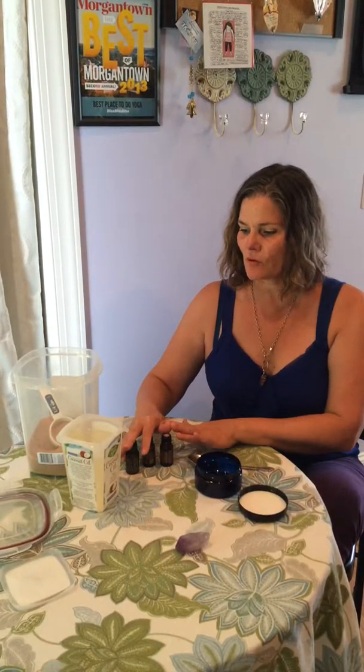Hey everybody, I want to show you how to make a sugar scrub today. If you've ever been to one of my classes, I always talk about natural self-care and reducing the toxic load on our bodies. That can come in many forms, but one of the best ways I love is making a homemade sugar scrub. You can use this at the sink when you're washing your hands, in the shower, in the bathtub — whatever you like.